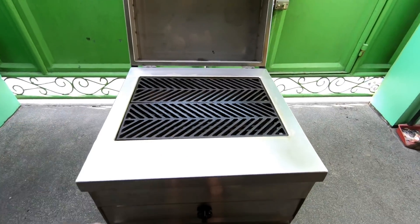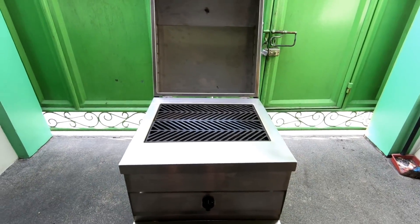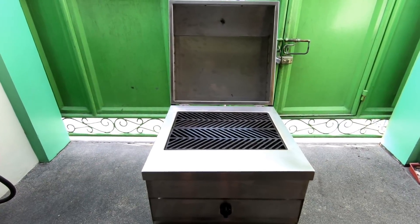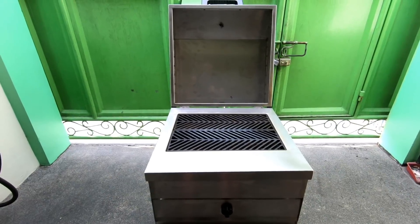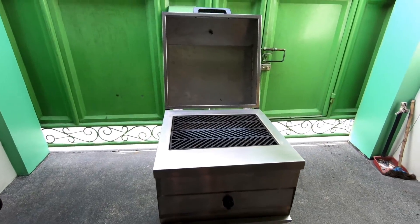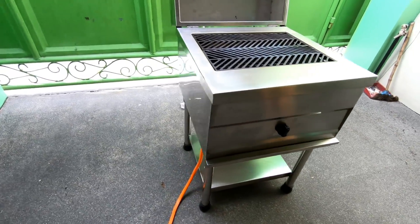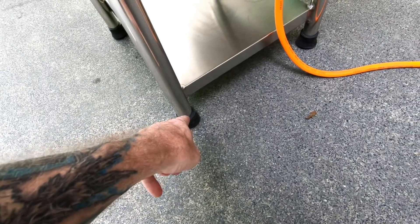You have your cast iron cooking grates on there — we seasoned them already. If you don't know what that is: you wash off the grates, scrub everything down really good to get rid of rust, put them back in the grill, run it on high with the lid open for about an hour, let it cool down, put a coat of oil on it, stick it back in, run it for about 30 to 45 minutes, and it bakes the oil in. I'll put another coat of oil on before I cook tonight.